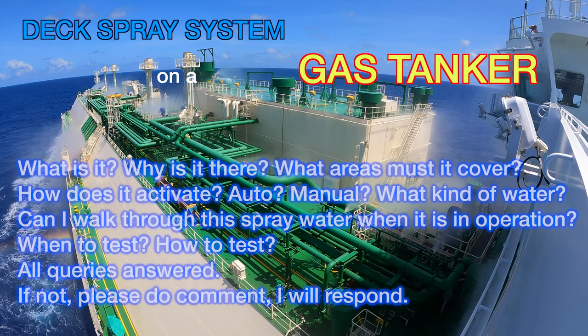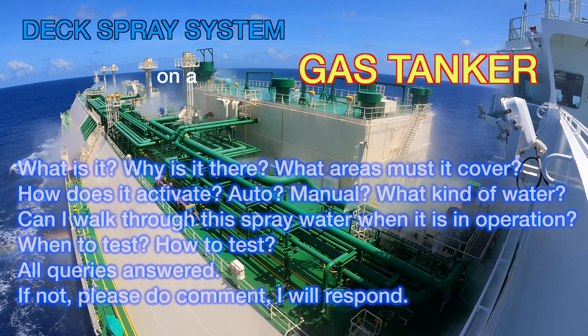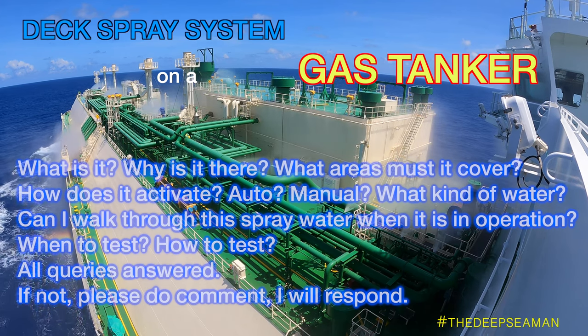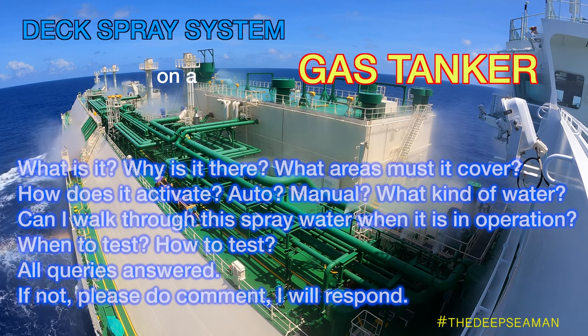The DEC water spray system on a gas tanker. What is it? Where is it? Why is it there? What areas must it cover? How does it activate — auto or manual? What kind of water? Is there some special water? What kind of tests? When do I test it? And can I walk through this spray?